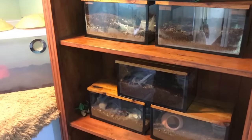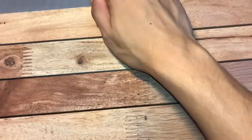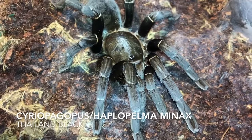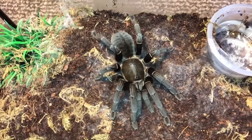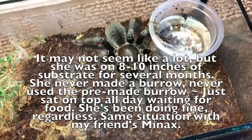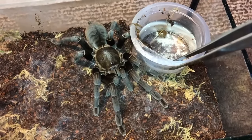Let's start off this video with the main star of the two previous watering videos — my Cyriopagopus slash Haplopelma minax, the Thailand Black. As you can see there's not much webbing done compared to the other two videos because I just added more substrate for her. In a couple of days it should be all webbed up. Look at that — she already moved towards the water dish. I've got a feeling she's going to be pretty well behaved today.